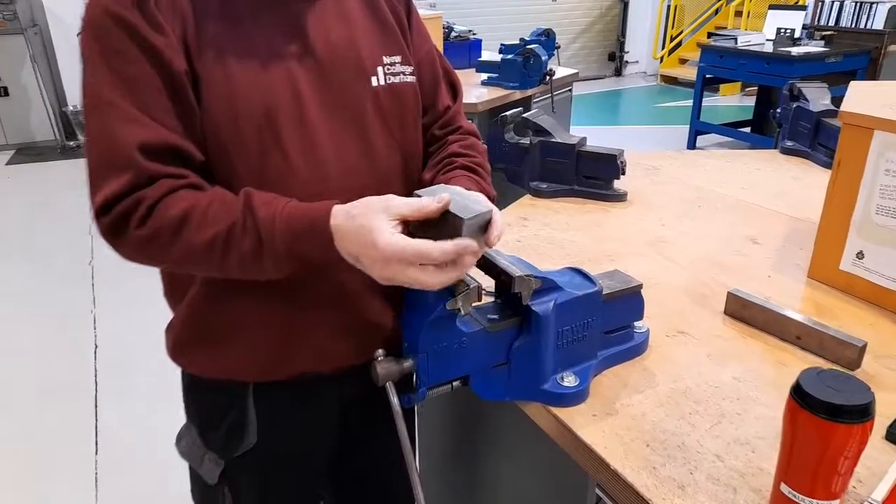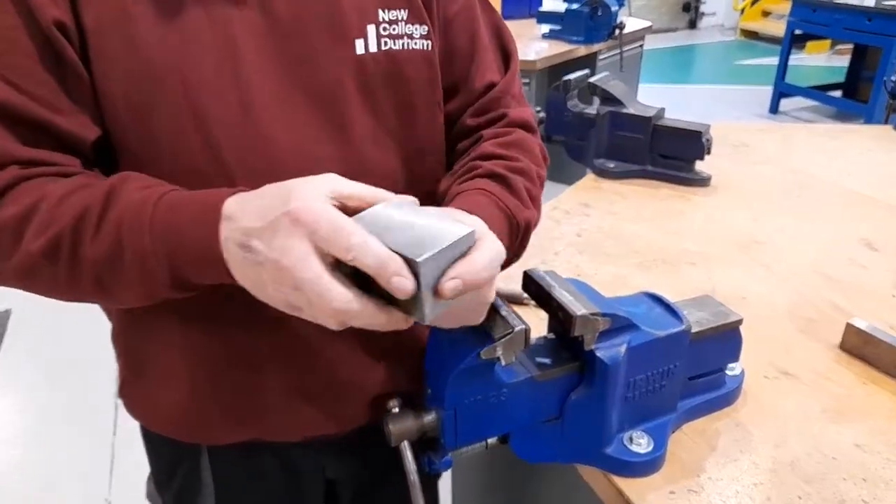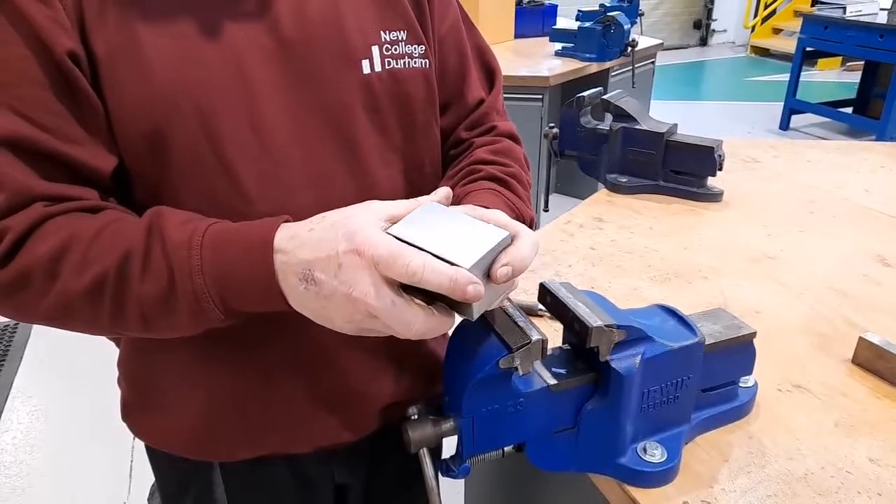The workpiece is now deburred and free from sharp edges, and is ready to move on to the next stage.